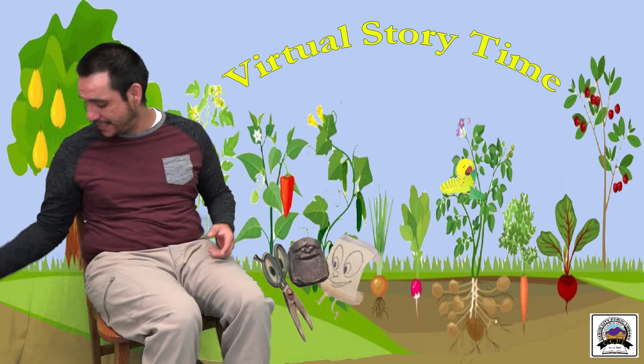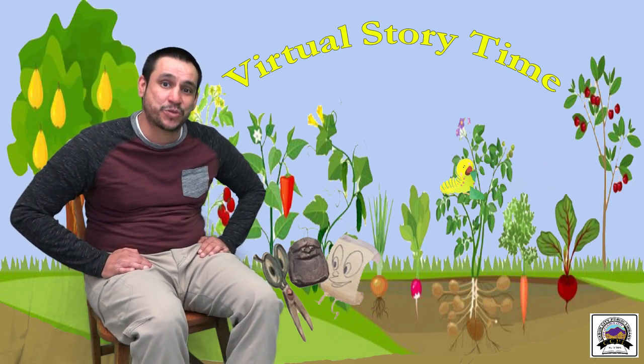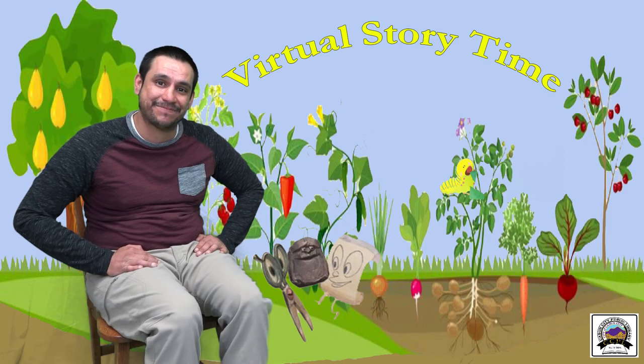Great story — we have many more, so please feel free to stop in and pick up your favorite. Thank you for joining us for another virtual storytime. Hopefully you enjoyed it and we will see you next week. Bye!